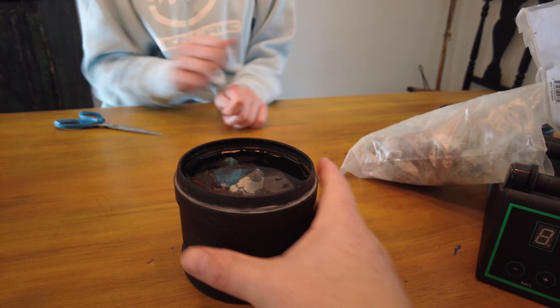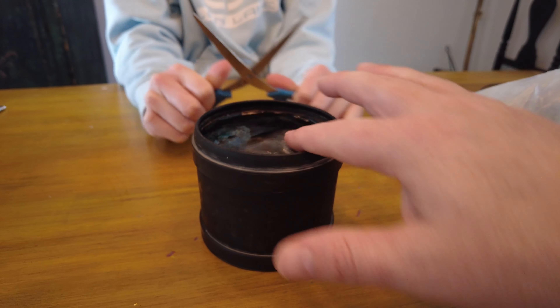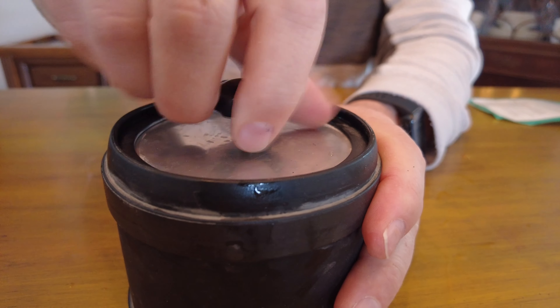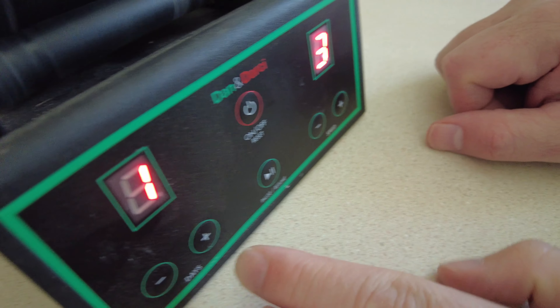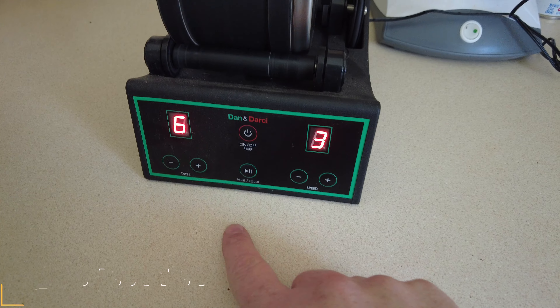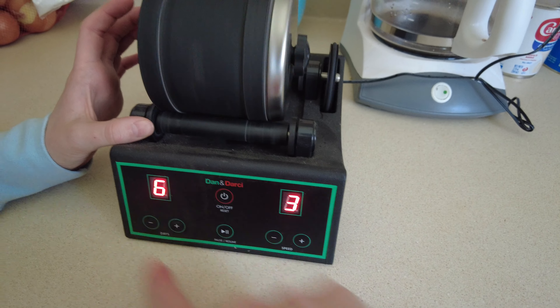Is that too high? It might be — it's supposed to be two-thirds full of rocks. All right, so we're gonna put this thing on — there we go. You unscrew this knob and then put the stainless steel cap on. That helps to seal it with the rubber stopper. So when we do the Dan and Darci, we turn it on — this is stage one, we set it to fast speed, and we do it for six days. Just so everyone knows, if you have the Dan and Darci you can pause it, take a look at your rocks to see how far along they are, restart it, and you don't lose the number of days or the speed that you have.